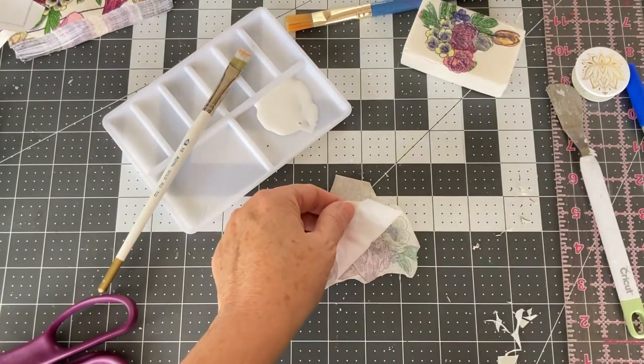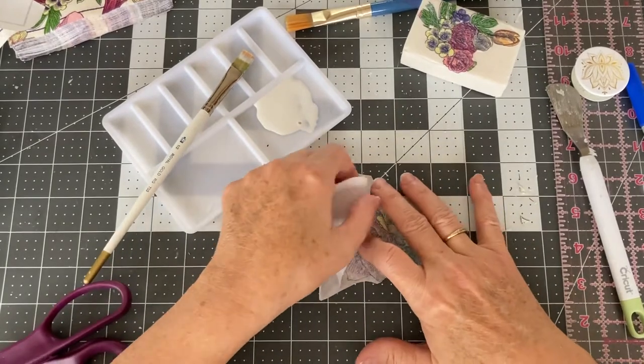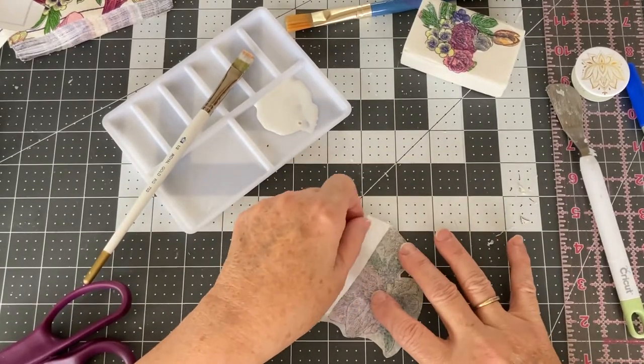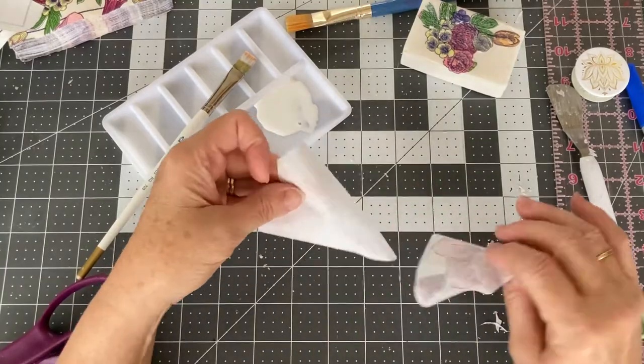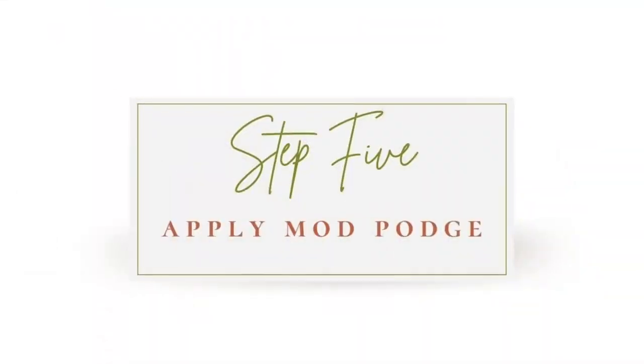Just go slowly and you shouldn't have any issues. If you do have a problem, cut out another piece from your napkin and you'll be ready to go. Once you have your pieces all separated, you're ready to apply the Mod Podge.